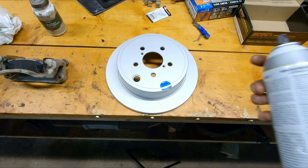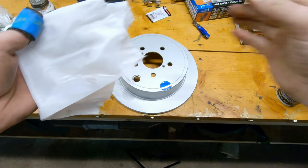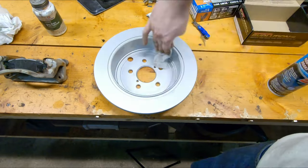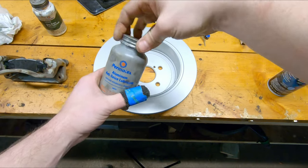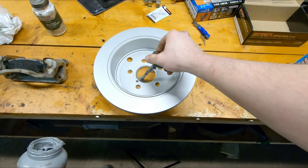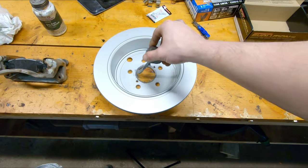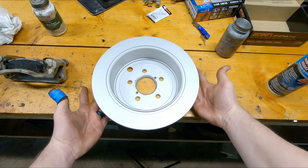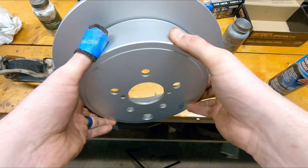Before putting the rotor on, clean it up with some brake cleaner. One extra thing I like to do — not necessary, but I do it — is apply a little anti-seize around the ring where the rotor is going to meet the hub; that should make taking it off next time much easier. Avoid handling the rotor from the braking surface, then bring it over and install it on the vehicle.